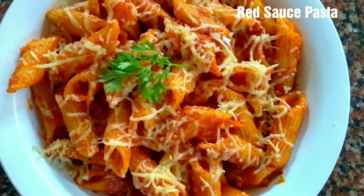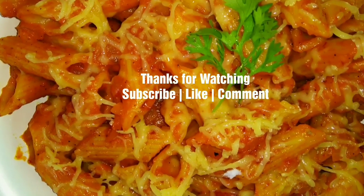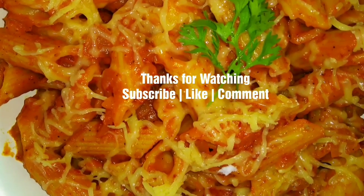Do give this recipe a try. If you like the recipe, then subscribe to our channel Sana's Kitchen. Thank you.